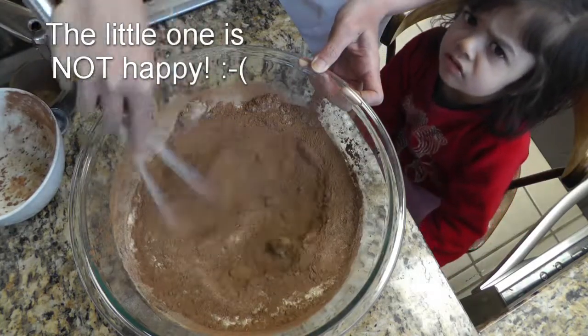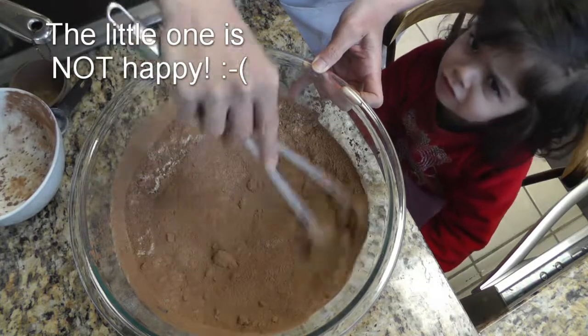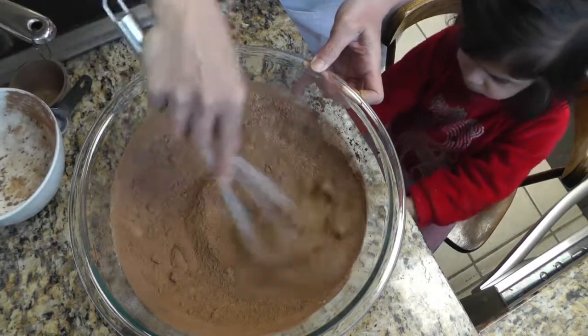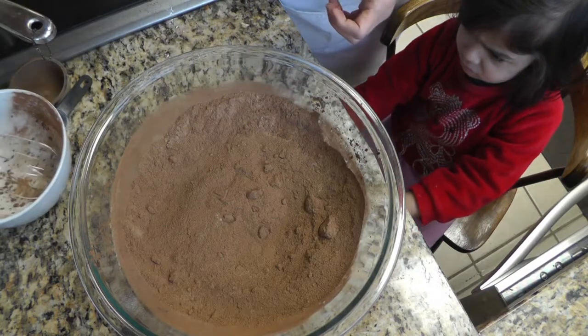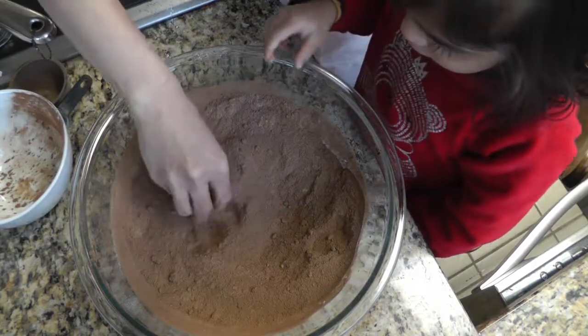We're gonna mix everything together. The brown sugar here is a little lumpy so I'm just gonna use my hands to get in there and get the lumps out.